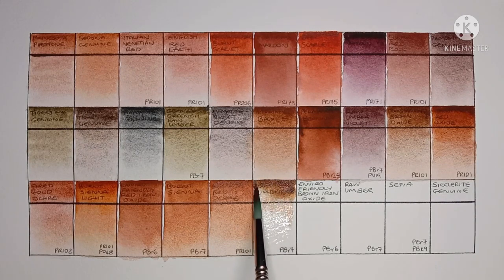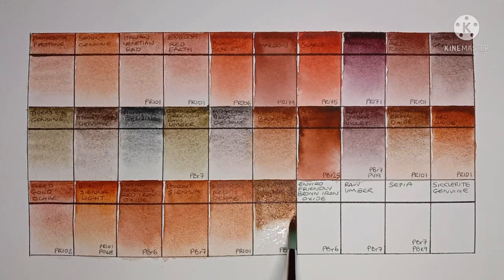Next we have Burnt Umber, made from PBr7. Really nice Burnt Umber — it kind of has a bit of a glow to it, and great granulation as well.